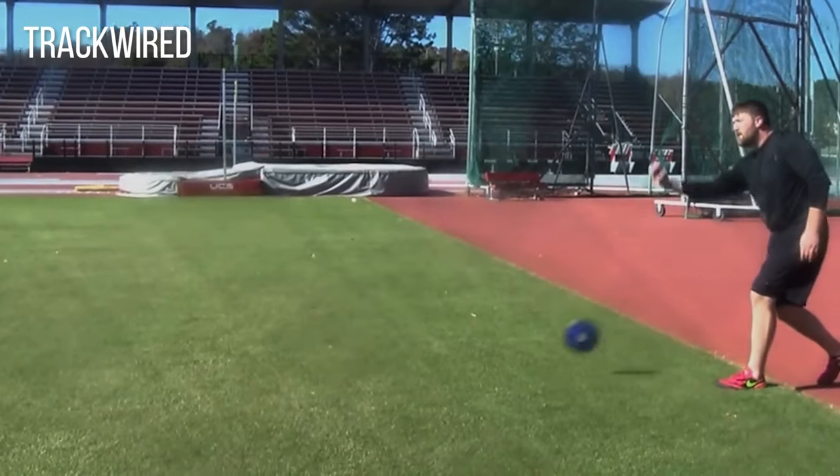The discus should not spin towards the body. A lot of coaches love to use bowling games — rolling the discus out in the sector to see who can roll the longest. Those are okay, but it doesn't mimic the way the hand is positioned and it doesn't mimic the tension in the shoulder.